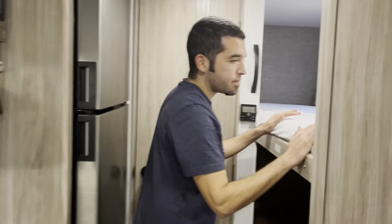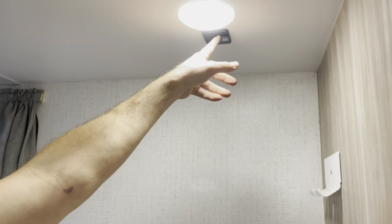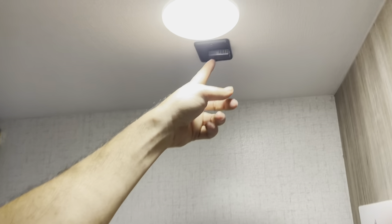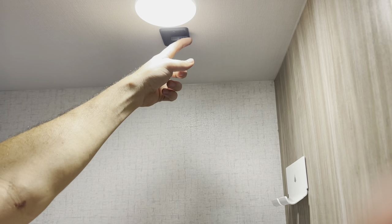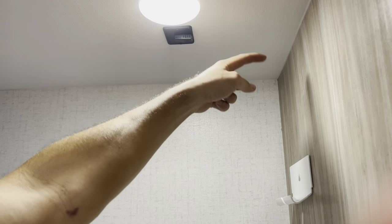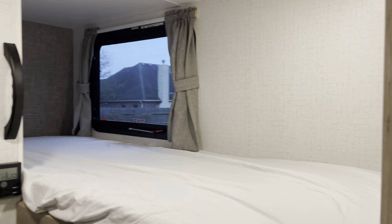Over here in the bunks, this is a USB elbow — rather than having the USB wire come down and get in somebody's face, this allows you to direct the cable towards the wall. And this little wall mount lets you hang an iPad, an iPhone, whatever you want. It's better than having it in the sleeping area where somebody gets tangled up with the wire.